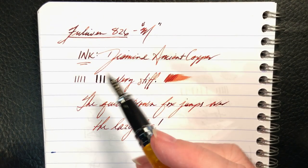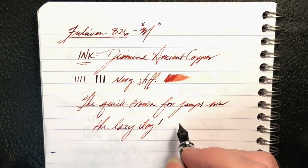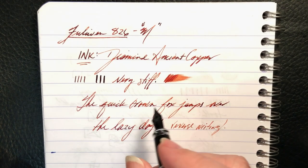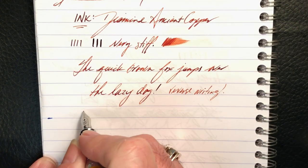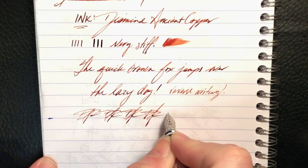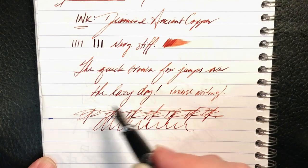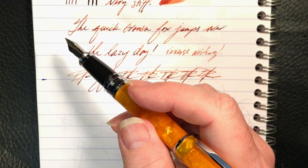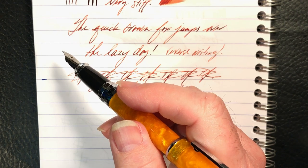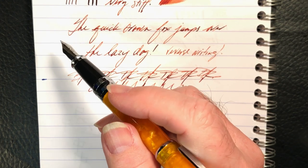Not an unpleasant writing experience — it's a nicely balanced pen. As to reverse writing, it actually works very nicely. As to some fast writing, the feed has no problems keeping up. So I've not touched this nib and it writes wet and relatively smooth. It isn't the best steel nib I've felt — under my loupe it shows a little touch of baby's bottom — but I'll smooth that out with some micromesh before I give it away.